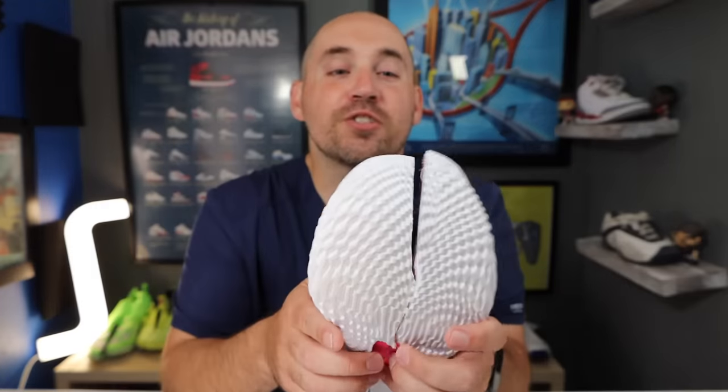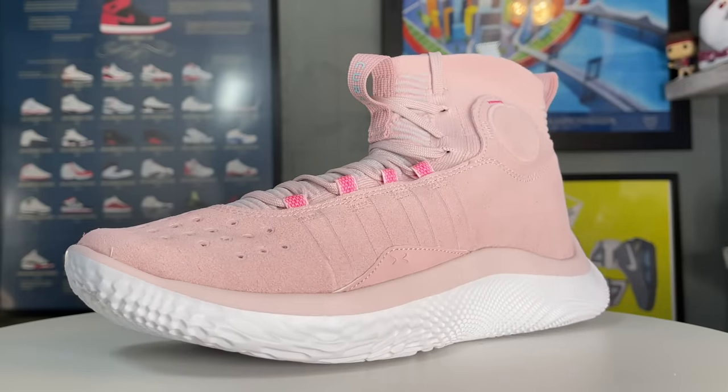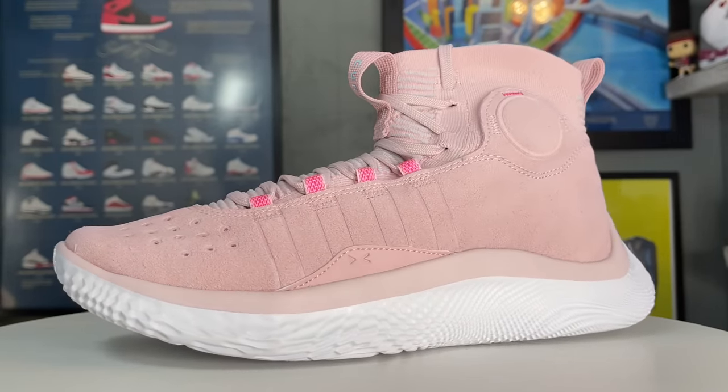Hey, what's up, Zach here. These are all the reasons why Steph Curry chose the Curry 4 Flowtro over the Curry Flow 9 in this year's NBA Finals.